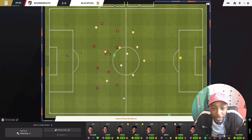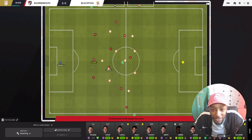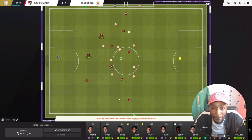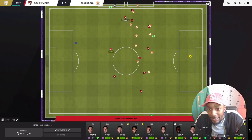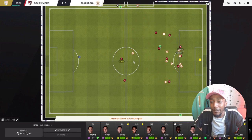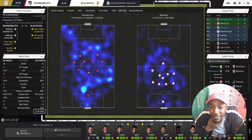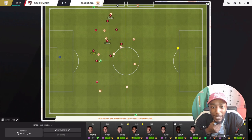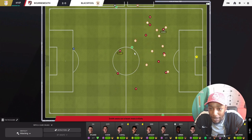Maxwell kicks it long from the goal kick. Nyland collects it, plays it to Kelly, Kelly to Cook, inside to Jefferson Lerma, back to Nyland. We're circulating the ball, being patient with our build-up, looking for that free space. There it is - to Brad Smith, he's out wide. There's a nice little overload and he plays it through to Solanke. Oh, unlucky - that was good thinking by Solanke, almost paid off. Here's Dale for Blackpool, but Lerma picks up the ball. Here is Low, driving at the Blackpool defense.